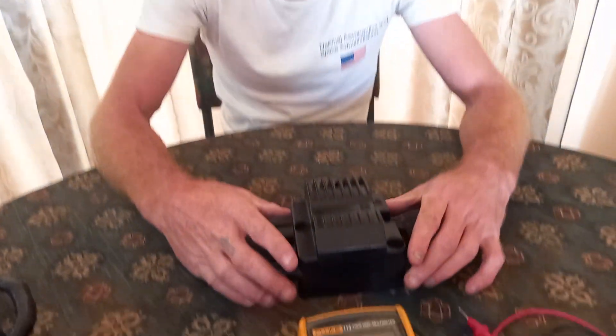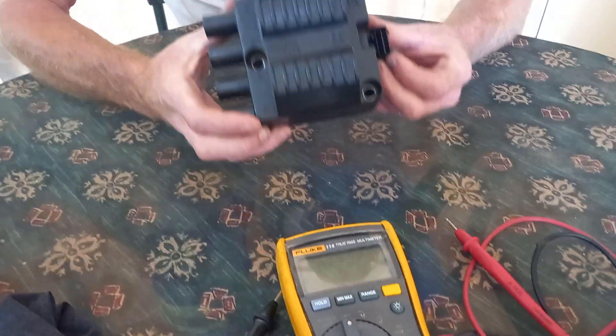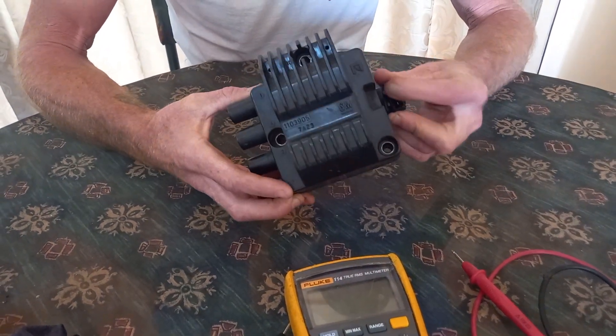Welcome to another episode of Start You Bastard. Today I'm going to show you how to test a coil pack with a multimeter. This coil pack is from a Corsa — it's got four pins, some have got three pins, but it doesn't matter, you will still be able to test it.